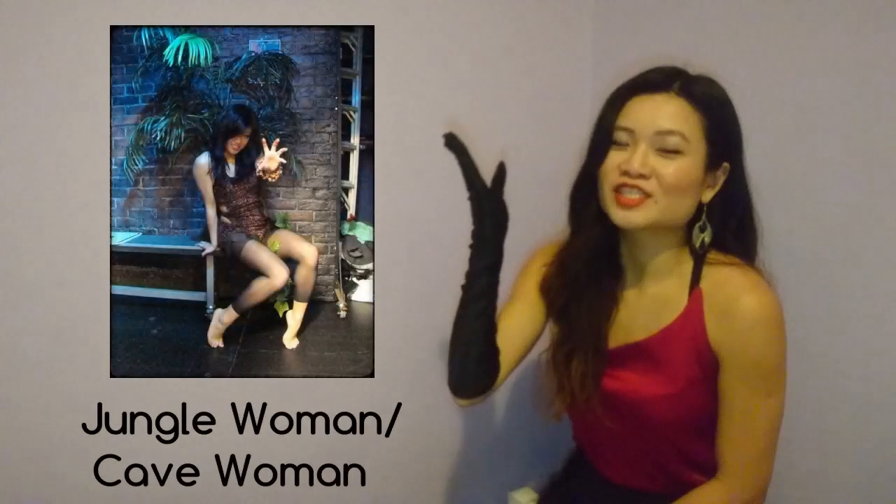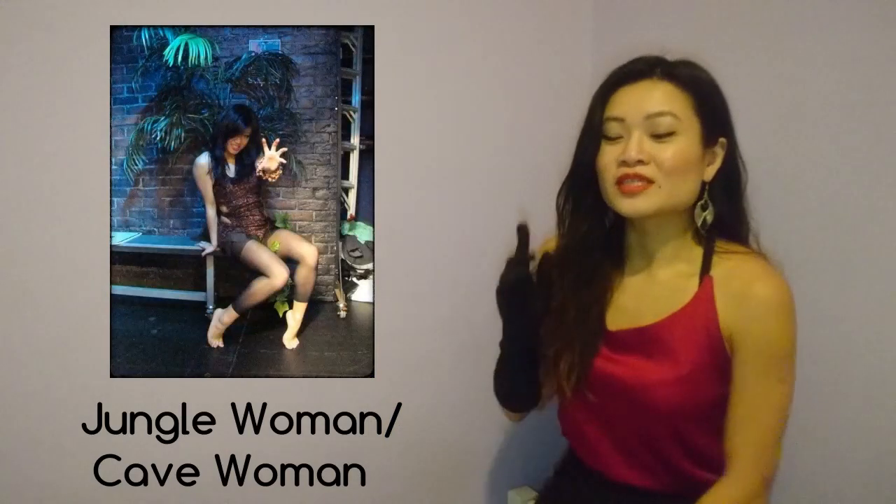The jungle slash cave woman outfit! I actually made it for a dance show and then wore it for Halloween, and it could be so simple. I had a big stretchy piece of animal print fabric, kind of like an apron. You cut it out so you cover your body however much you want, and on the same piece of fabric you cut out strips so you could tie it behind you.